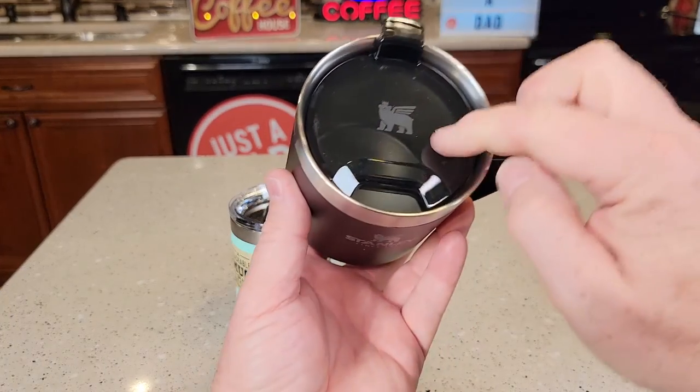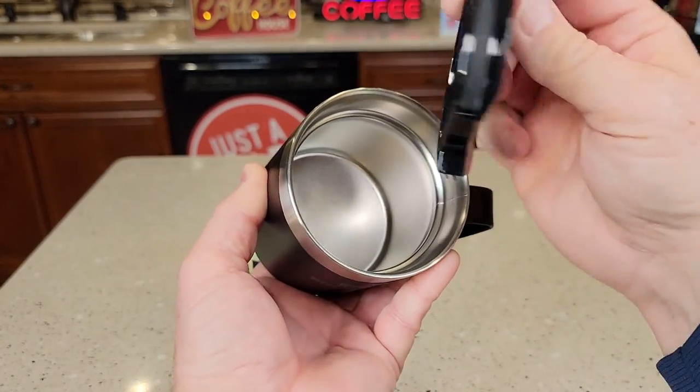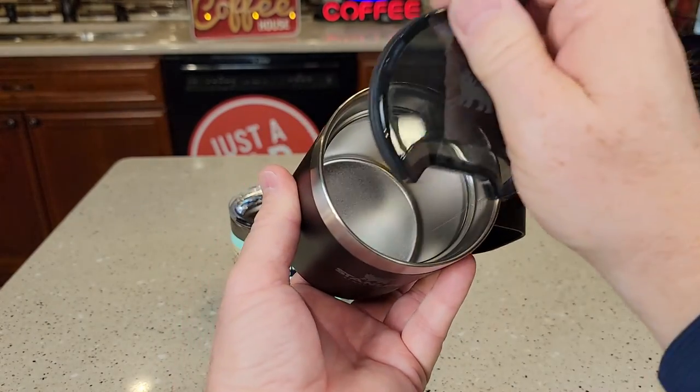So the Stanley feels really nice. Now its lid is a little different — it's open all the time, but we can take this off. It's got a nice O-ring. You can drink just coffee right out of there.